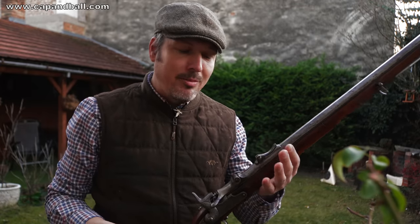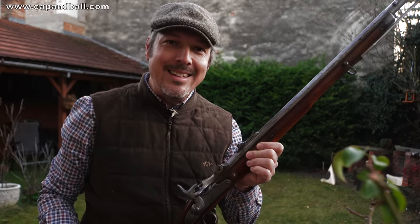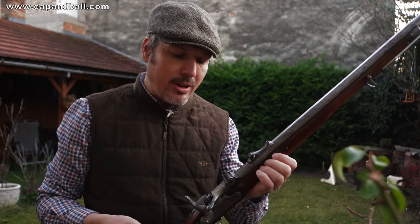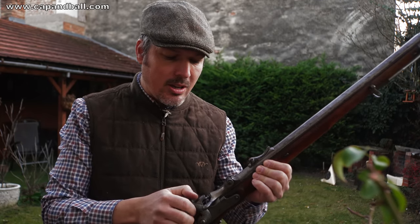Ladies and gentlemen, this is Cap'n Ball here, and I have my Vanzer rifle with me. This Vanzer rifle is the model 1866 Vanzer rifle. This is technically the breech-loading conversion of the original Lorenz muzzleloading military rifles. This was the first step towards the modern army in the Austro-Hungarian Empire.